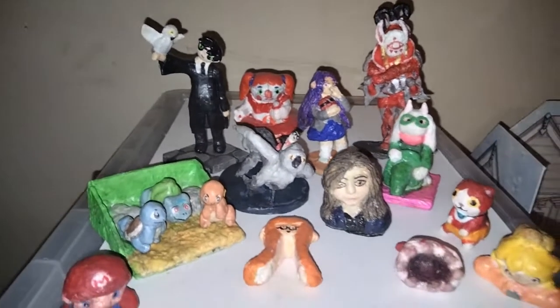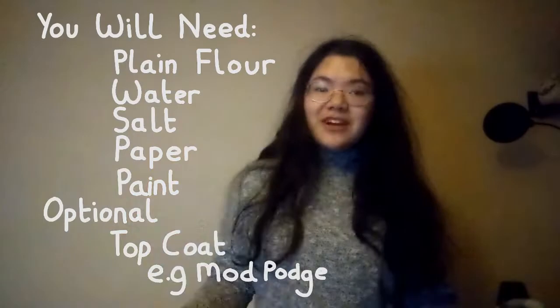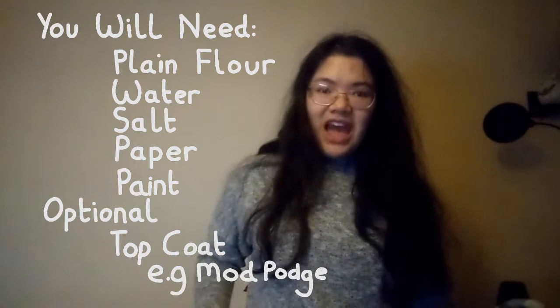Hey, Hannah Mousewan here. Welcome to a slightly different video. As you guys know if you watch my channel, one of my hobbies is making sculptures out of paper clay. I love this medium because it is cheap, and when I first started out I literally had all the materials I needed in my house — and most likely you do too. And while I have made a lot of videos showing you the things I've made, I've never really done a full beginner's guide on how to make a paper clay sculpture for the first time. So I figured, why not do that today?